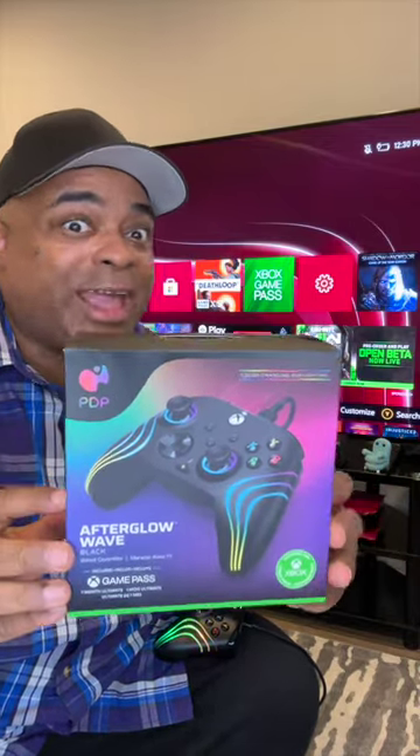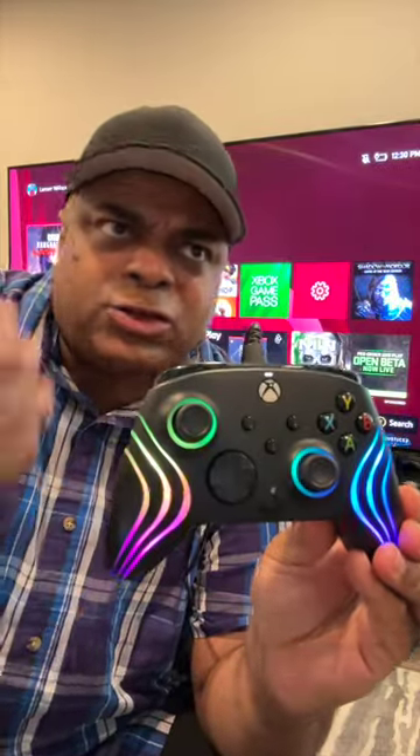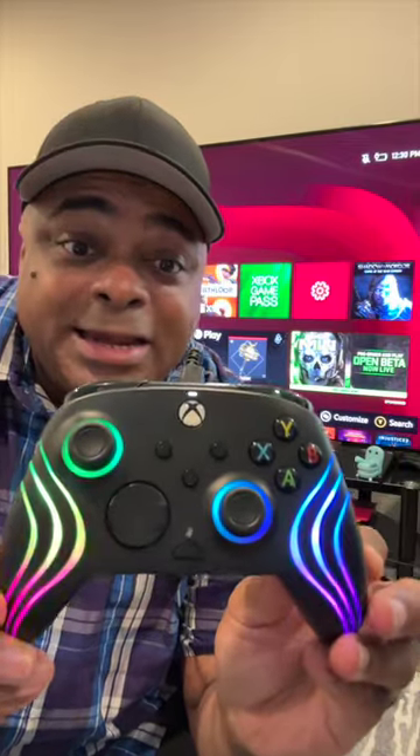I partnered with PDP Shops. Their new Afterglow Wave wired controller for the Xbox also works on Windows 10 and 11. It has ever-changing lights like green, blue, red, and white — just look at it. Look at this changing right in the analogs right here, nice see-through design, prismatic LEDs.